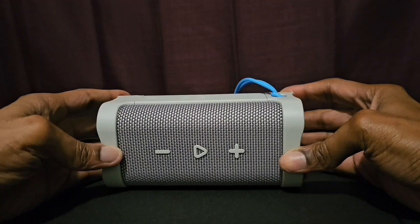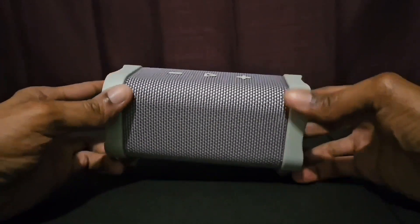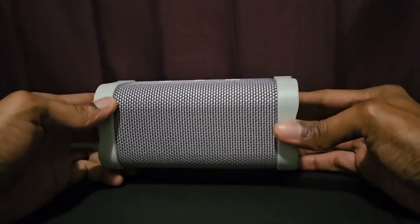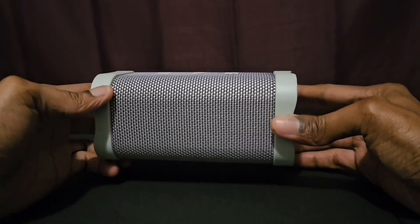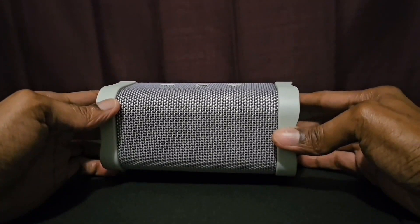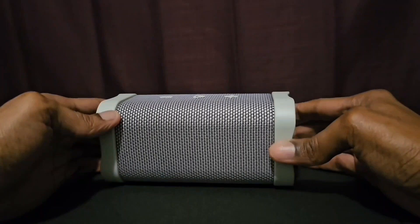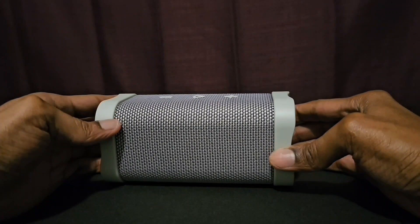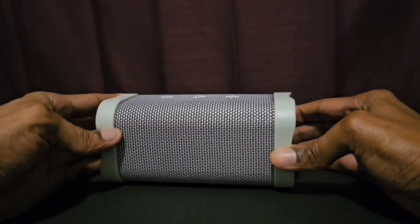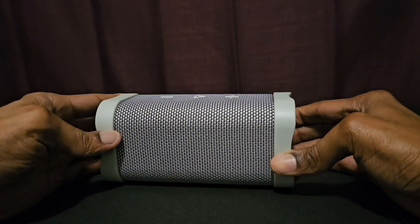You get some good sound and good bass. TV shows, movies, gaming, podcasts — any type of sound you throw at this Bluetooth speaker is gonna sound good, and you'll love the quality. It's going for $50, which is not bad of a price for this Bluetooth speaker.